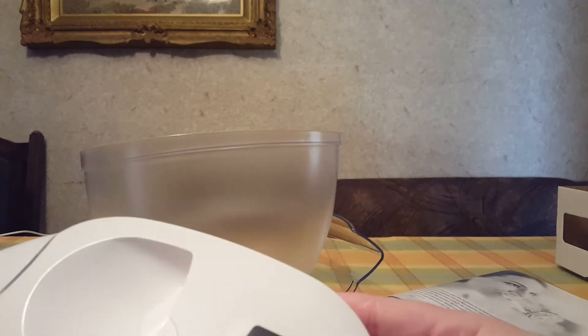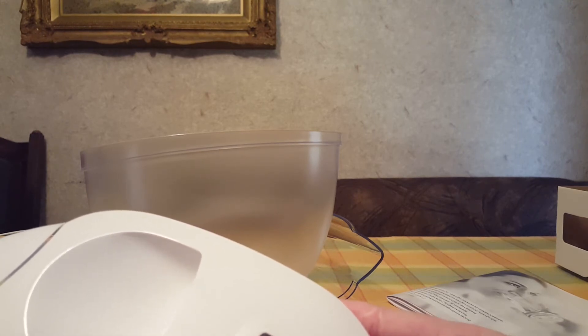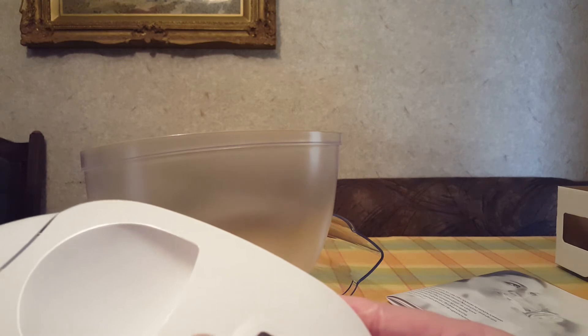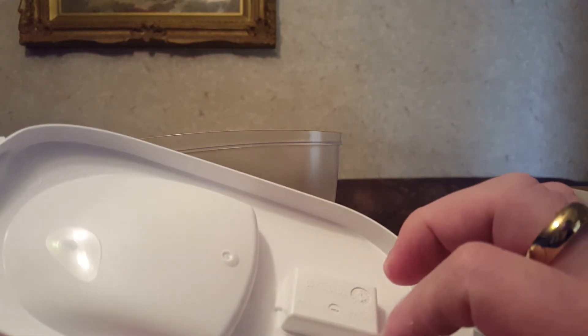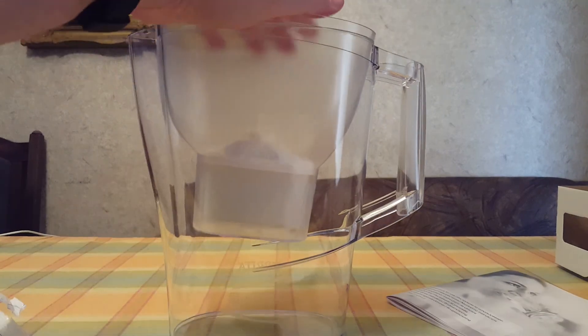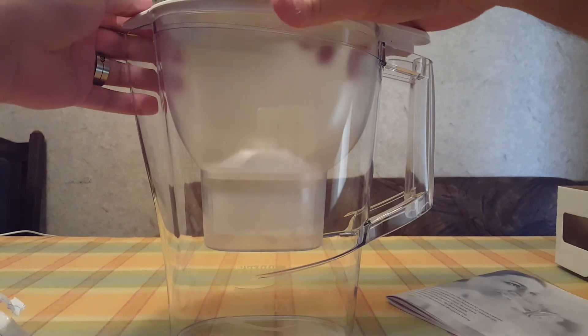So you put it here and then you mark the day. I have no idea what this does exactly — the fourth should be the month, right? Okay, let's put it at 12. And then you put this here, and then — no, not like that — like this, and then like this.